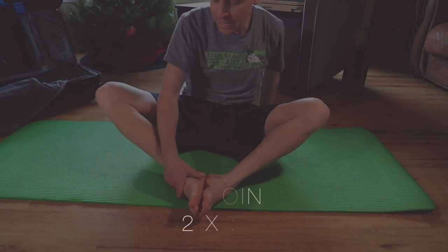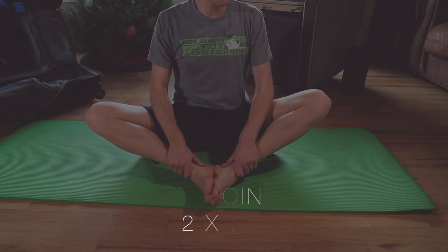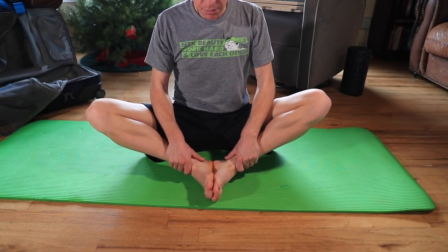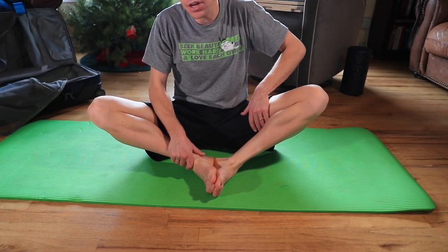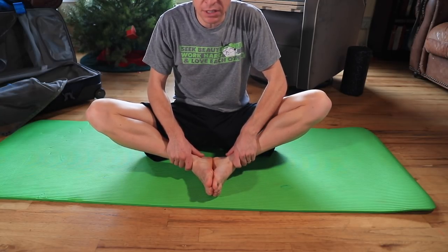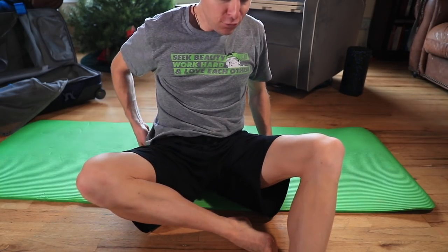After the cobra is the groin stretch — again two sets of 30 seconds. The key is to keep your back straight instead of slouching. Bring your feet in a little closer to your body, keep that back straight, and you'll feel it in the groin and inside of the thigh. Really good especially if you're often sore or tight in that inner thigh.